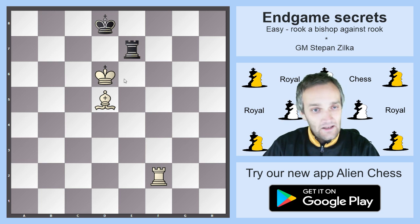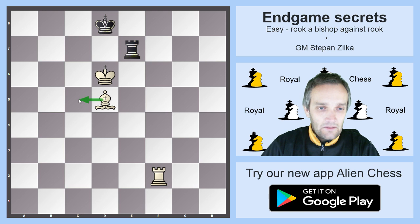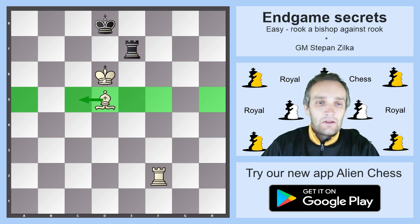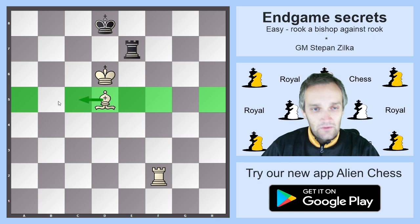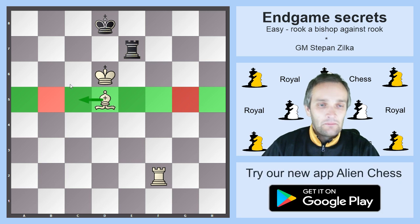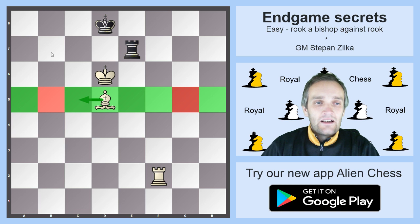This endgame is pretty hard to defend but it's generally a draw everywhere except in certain positions on specific files. When you shift the King and Bishop to the green squares you will always be winning with white to move — but if you shift to B6 and B5 against a King on B8, that's the only file where this setup is not winning. The other setups are just winning, and I will show you the central one called the Philidor position.